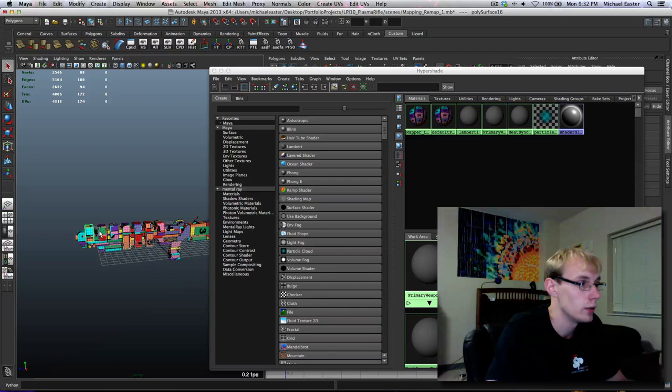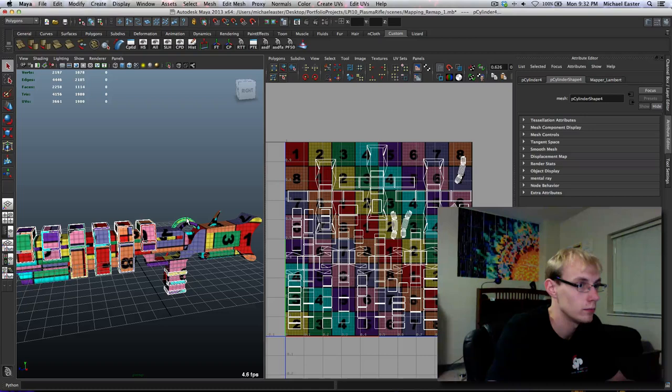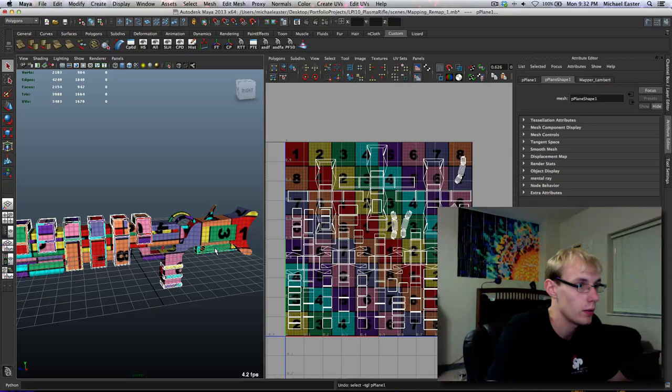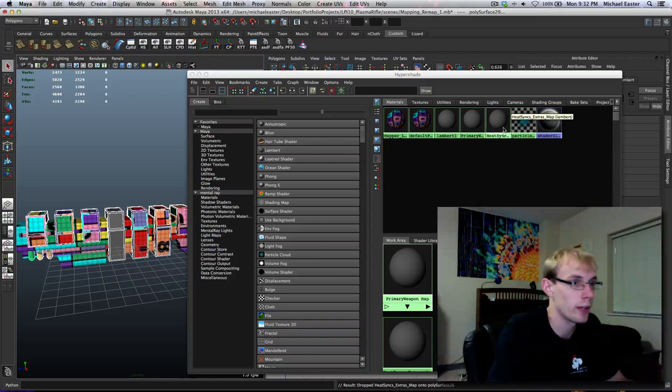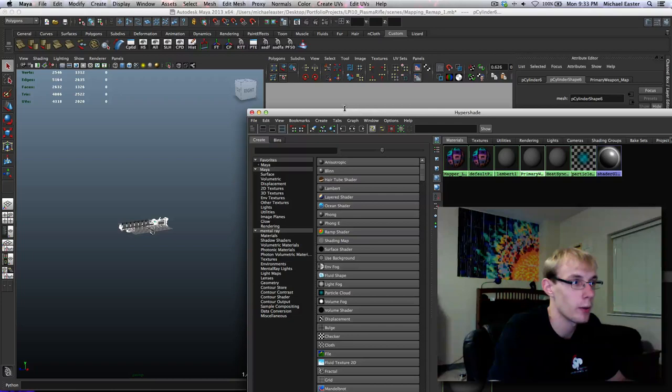We're going to go ahead and grab the stuff that we know is on that extras map. I'm just going to go ahead and drag these onto the object - as you probably know, it's going to only apply to one thing at a time. What you can do is right click and drag up. We're going to shift click all this. We're going to do the same for primary weapon map. And there we go - we have this all mapped out again.